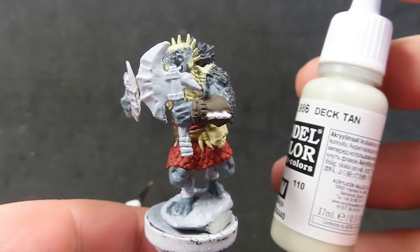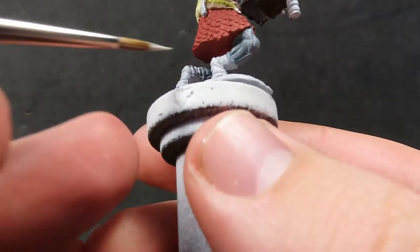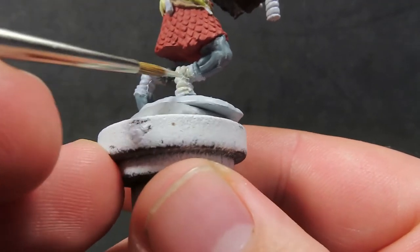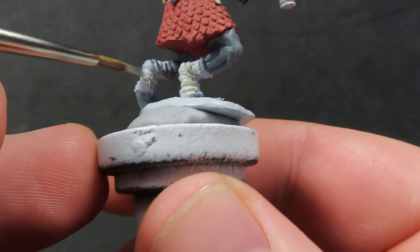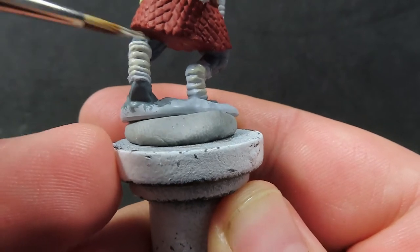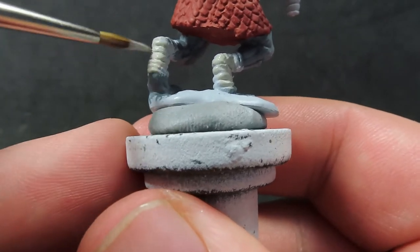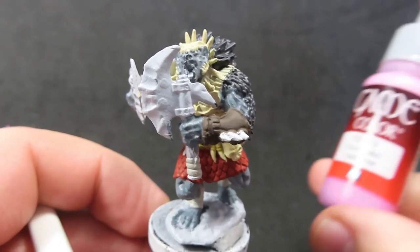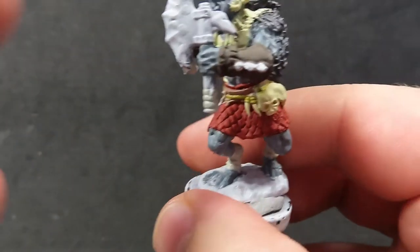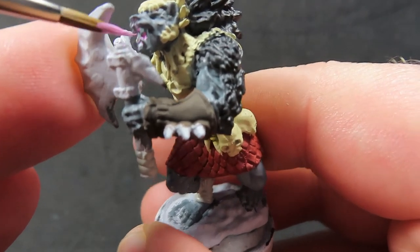Next we come in with deck tan, a nice off-white color, to paint up all the wrappings on the null pack leader — around his ankles and the wrappings around the base of his axes too, so don't forget those. Then we come in with squid pink to paint his tongue a nice bright pink color, helping focus attention on the face.